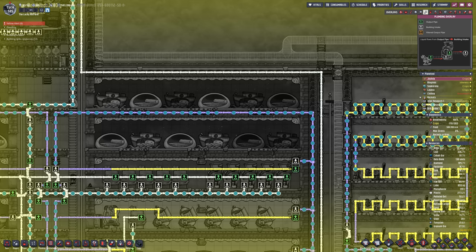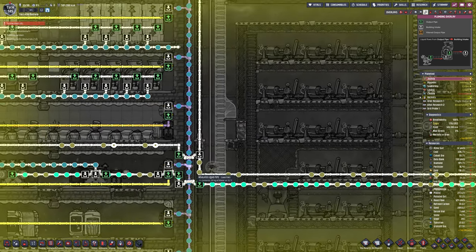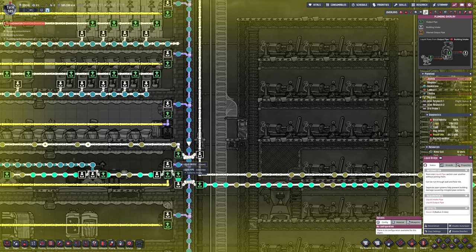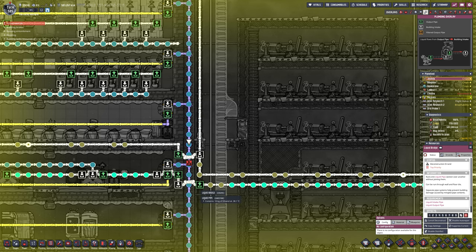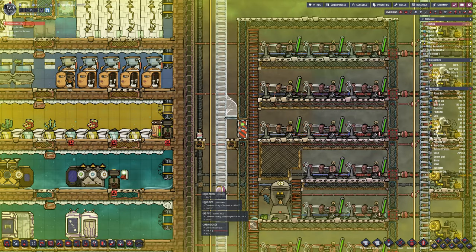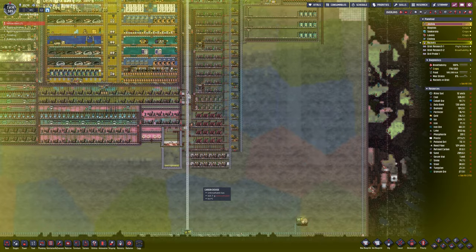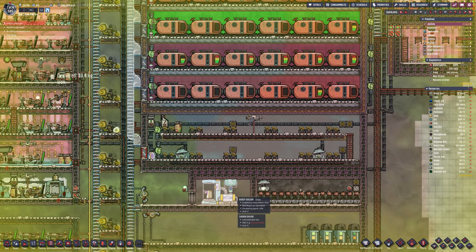Our farms are ground to a halt due to issues with polluted water and salt water. But don't panic — there's always fried mushrooms that we've been surviving on since probably cycle 30. At now cycle 585, we're still relying on fried mushrooms. This colony really loves fungus.